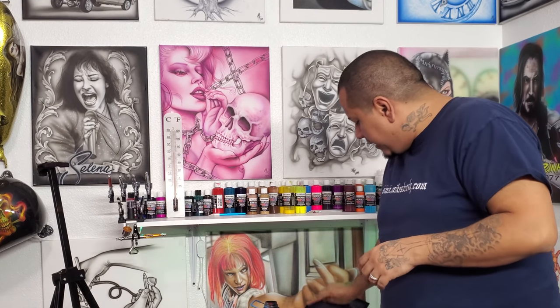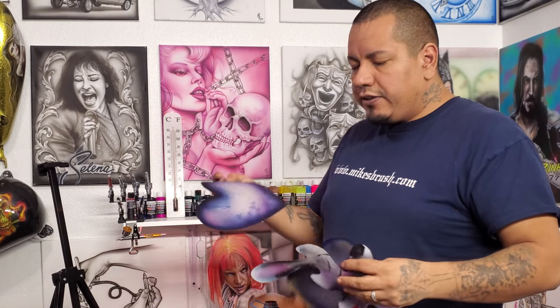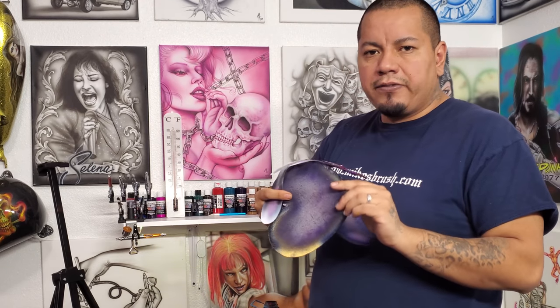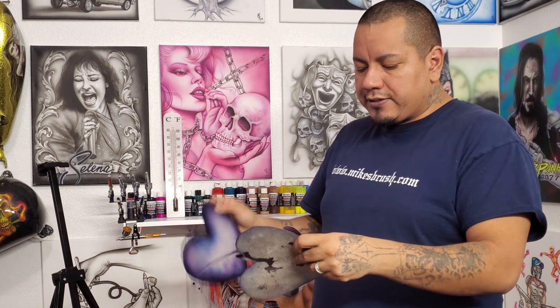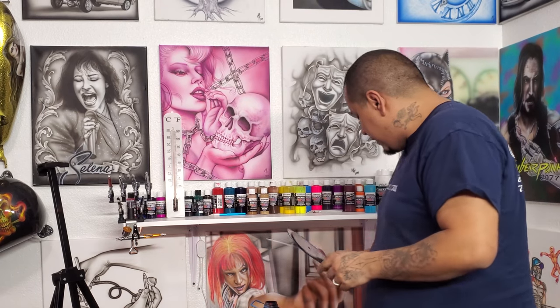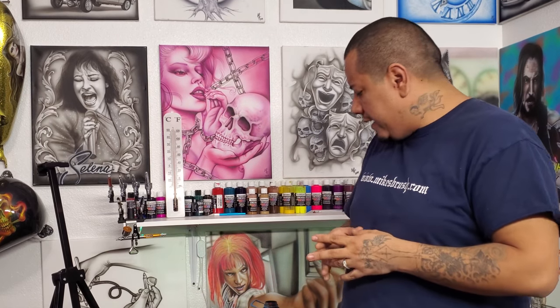Typically when you're airbrushing on shirts, it's really useful to have stencils. You can have your own different types of stencils — I have videos on how to make stencils, and I also sell stencils on the website. There are different ones, different styles, lots of companies sell them nowadays, and they always help.